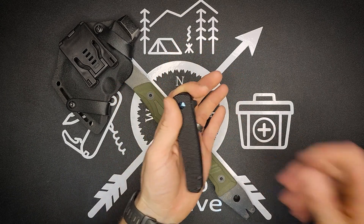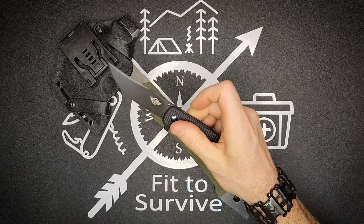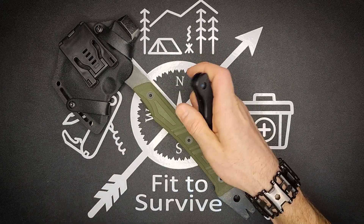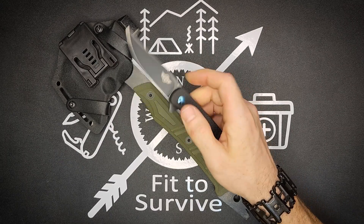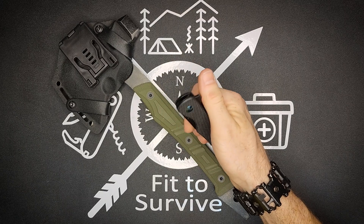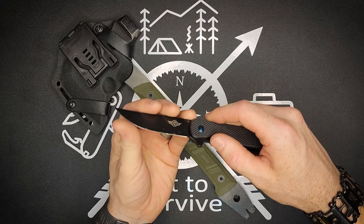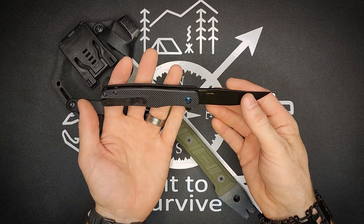One of the cool things about this is just how snappy it is. I find it really easy to get it to snap open. It doesn't have a whole lot of other options because you can't snag it right here, and there's nothing on the top for grabbing it. But in the back there's a back flipper, and it's really nice and snappy there. This did come really sharp, which of course is what you expect when you get a new knife like this.